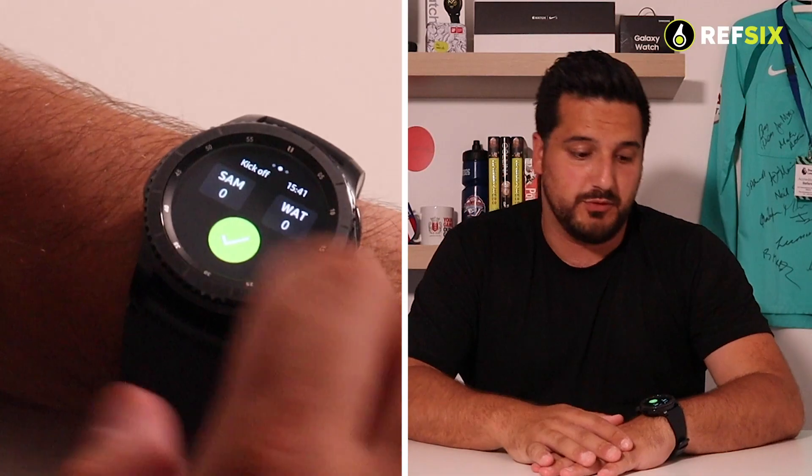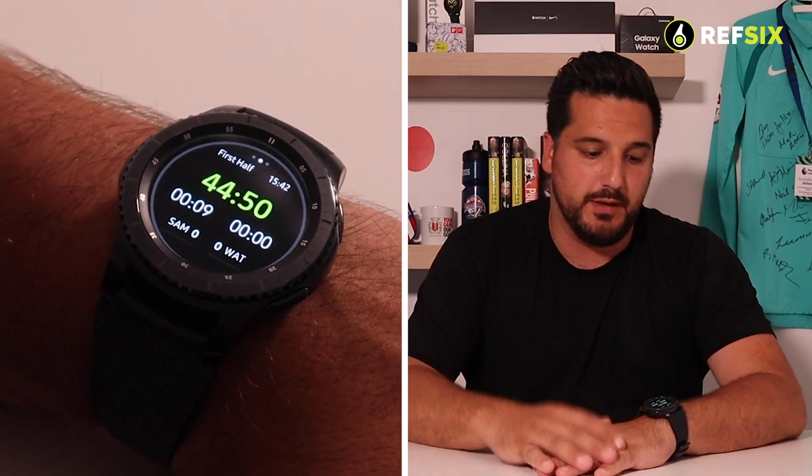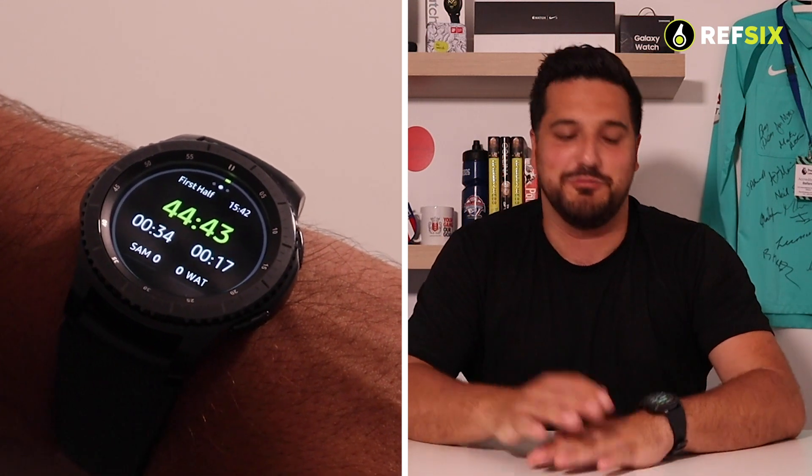Now you referee using the app just like any other watch. First, select which team is kicking off, then start the game. You'll have timers set up to your preference: a countdown timer, a continuous timer, and an additional time timer. If there's an injury, tap the watch to stop the main timer and start the additional time timer — the bottom-left always shows total elapsed time. The watch vibrates every 10 seconds to remind you the clock is stopped for injury time. When ready, tap the watch again to continue.